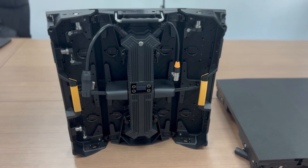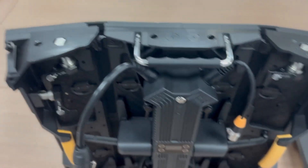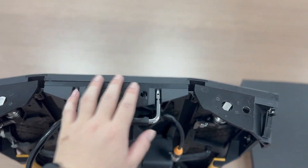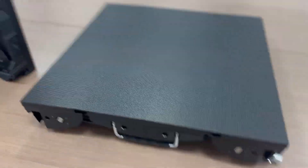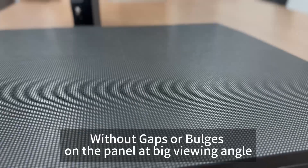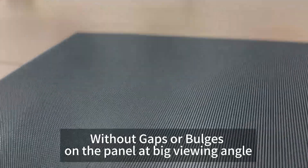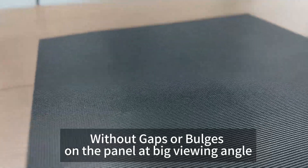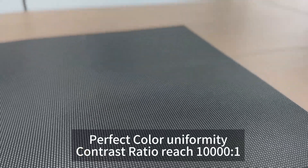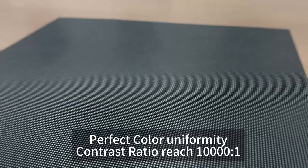So this is how the module looks like. As you see, this cabinet has a convex shape. This is the flat module. We can view it at different angles, and we will see there is no gap or bulge, and the color uniformity is consistent thanks to our nano coating mask technology.